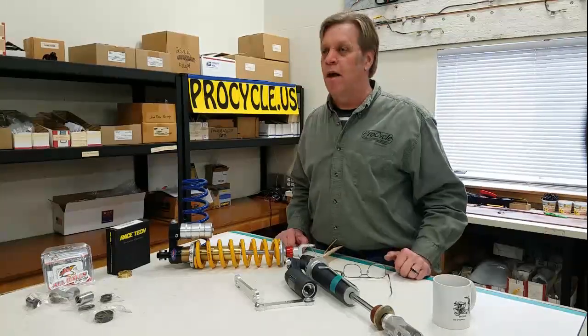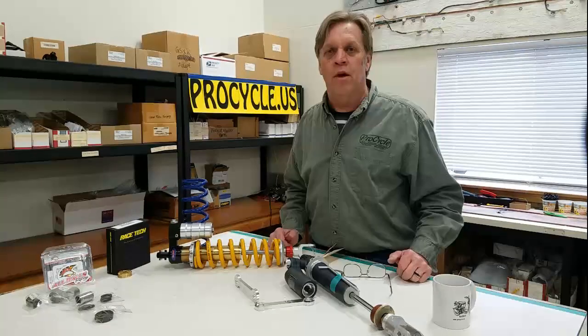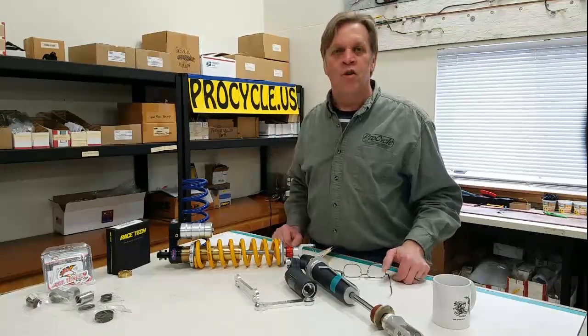All right, this is it. We're going to have more subjects — tell us what you'd like to hear about. This wraps up our one-on suspension series. Thank you for watching ProCycle.